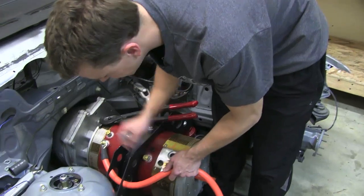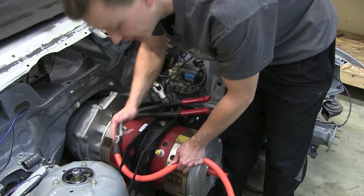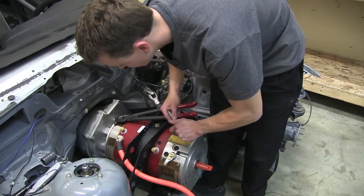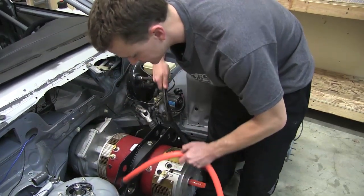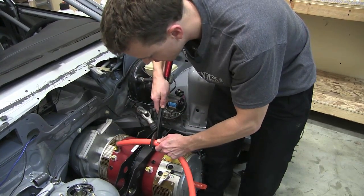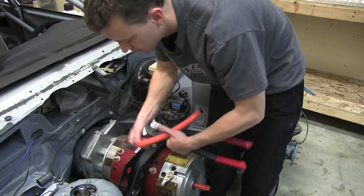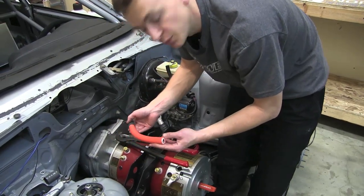Another thing you can do is mark orientation. Once you crimp this, especially on a short wire, there's not a whole lot of twist or give. So you can also do a little line here on the top, just a little reminder. I'm going to go ahead and pull off the cable here — especially with this 4-0 stuff, you really need a good pair of cutters. We're just going to go ahead and put it right on our mark. That makes a real nice clean cut.